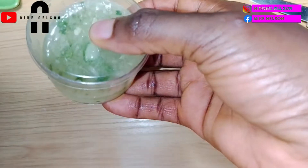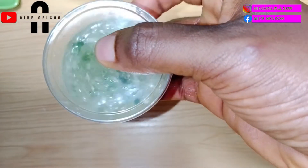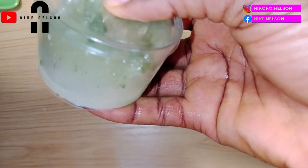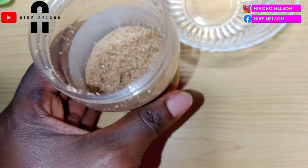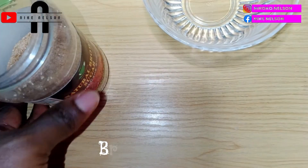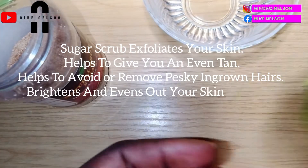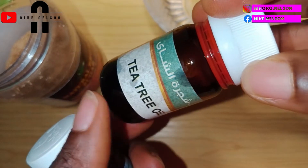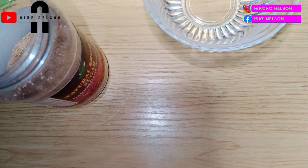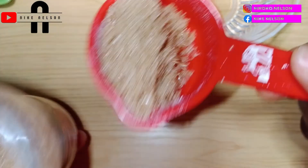For any remaining scrub, you can store it in your refrigerator or freezer and bring it out whenever you want to use it. Now, for the second scrub: we're going to need brown sugar. You already know the benefits of sugar, so I'll drop more details on the screen for you. The second ingredient is olive oil, and you can also add any essential oil of your choice. The two main ingredients here are brown sugar and olive oil.